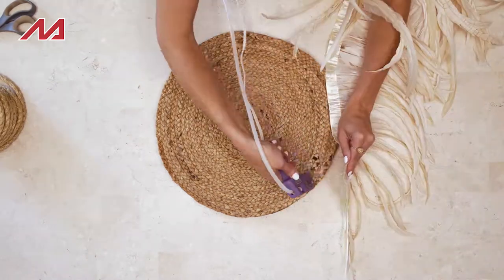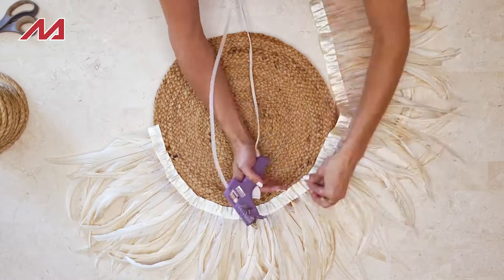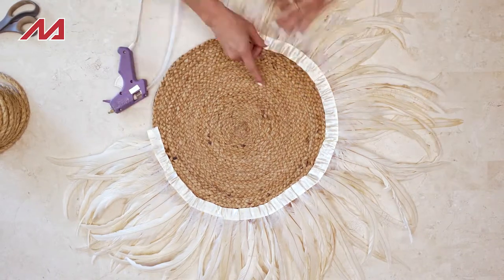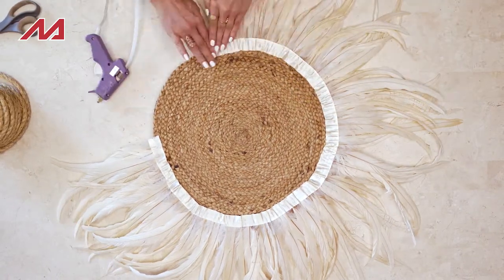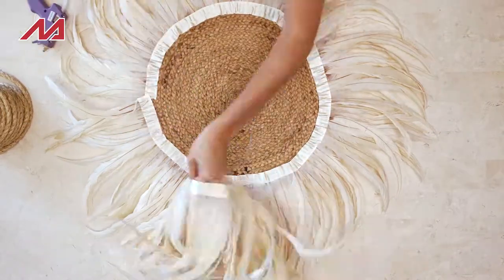After that, flip the hat over and do one round of gluing our rooster feathers on the back. This is going to ensure that it lays flat against your wall when you're hanging it and you won't see any of the cardboard or jute from the sides.